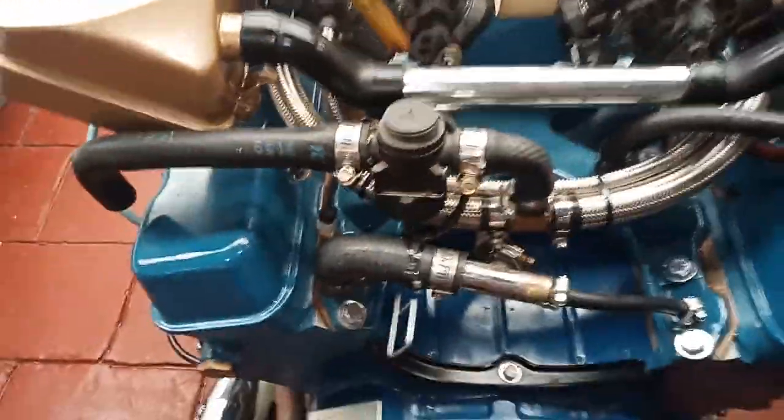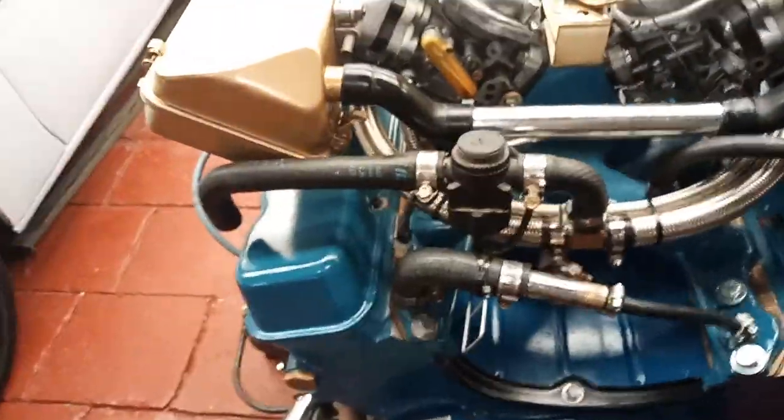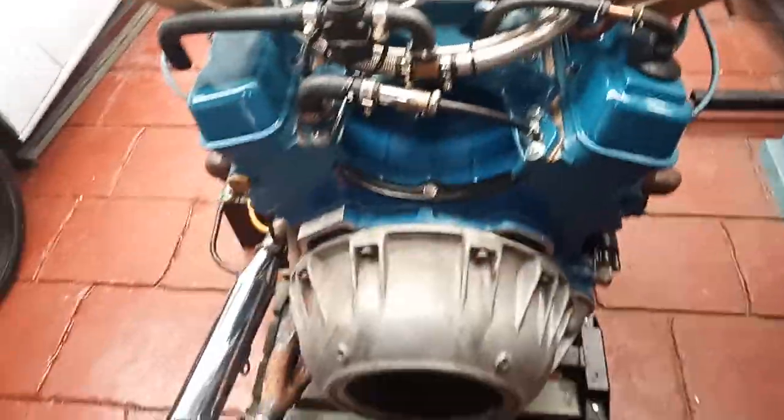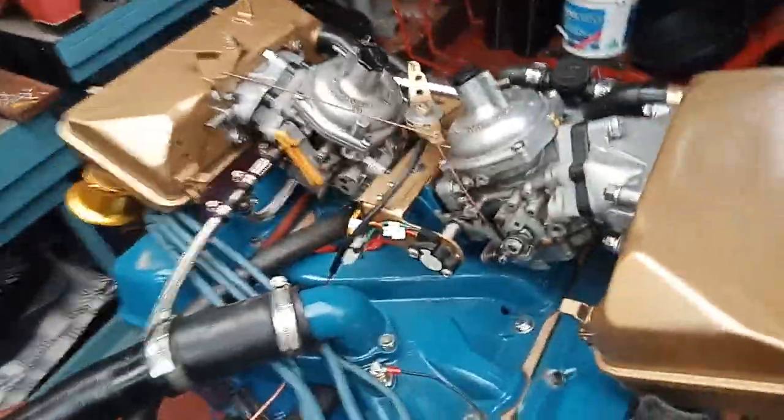It's up at the back here — it's a stepper motor for LPG, which I'll connect. I'll sort out the petrol first and then we'll worry about the LPG system. There's also a throttle position sensor.